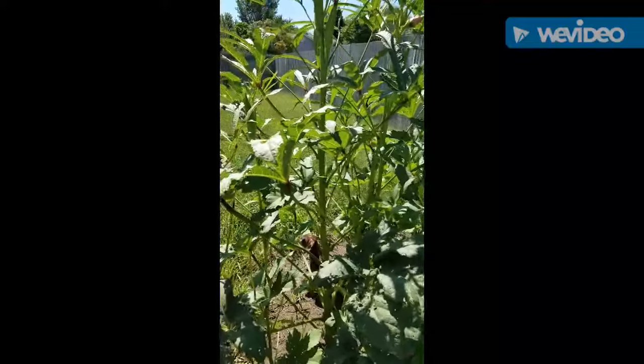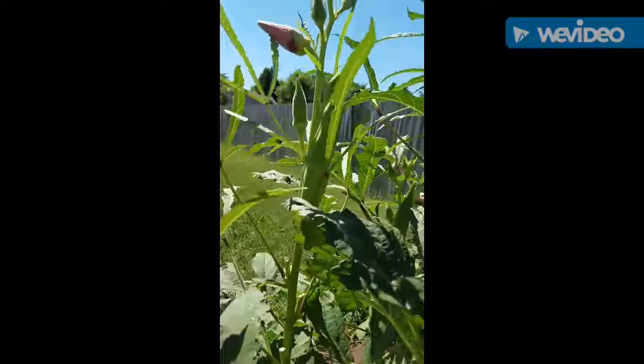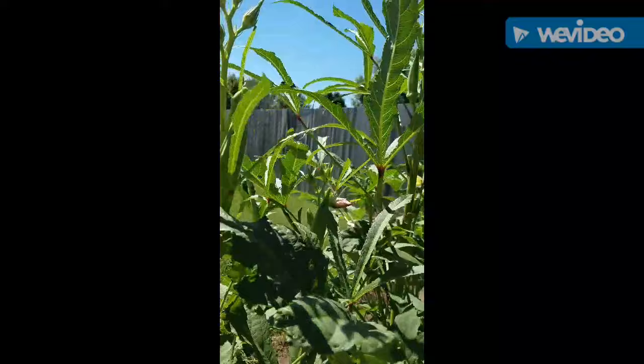These big crazy things are my okra. You can tell I'm behind on cutting it — I have some really really big ones in there. Forgive my lazy self, I haven't been out here to get those.